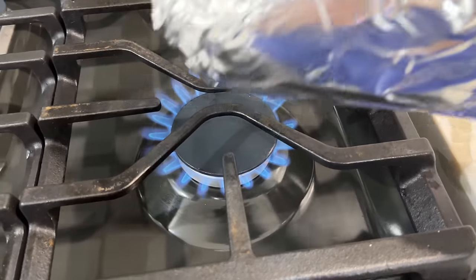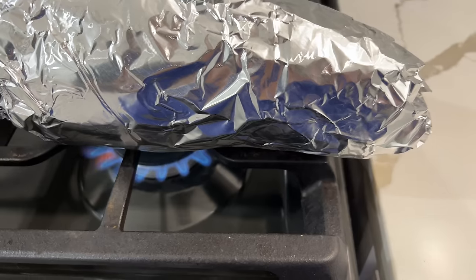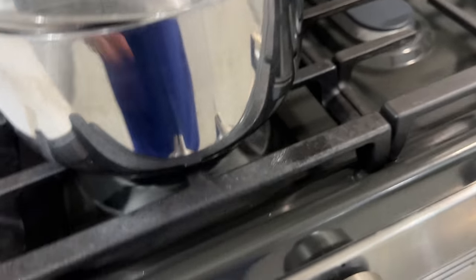Here I'm making boijon, which is a fire roasted eggplant that you mix with some garlic and it is absolutely delicious. While that's going, I'm placing in some eggs, carrots, and potatoes to make my potato salad.